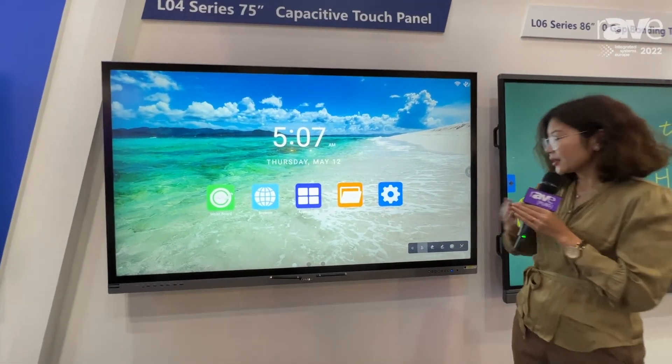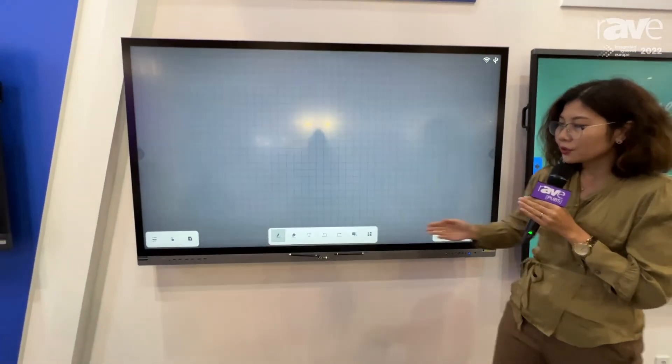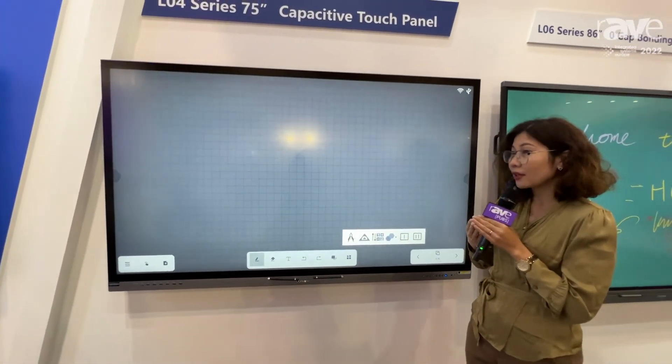It's accessible from your system as well, and then you can go into our software. There are some basic functions and tools that are useful for schools and conferences.